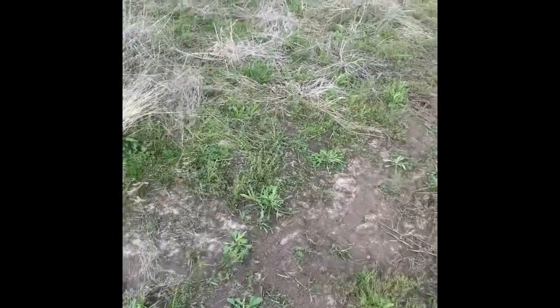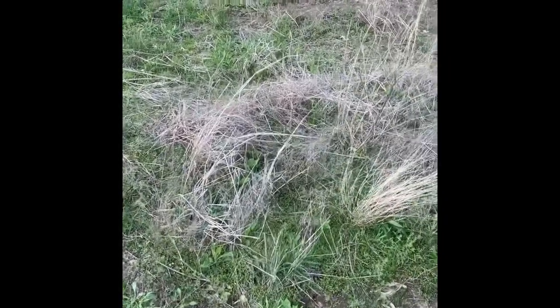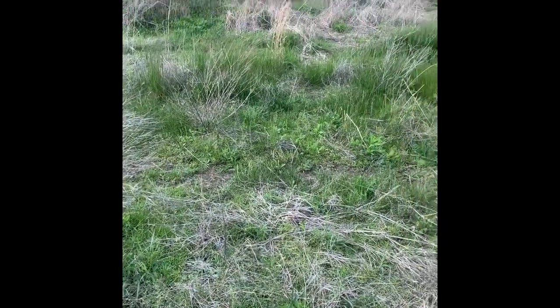You guys can see this is a ground I'm going to put into native grass. I'm not actually putting it in the CRP program — I'm just going to put a native grass mix in. It's about 40% switchgrass, big bluestem, little bluestem, Indian grass, a couple different things.